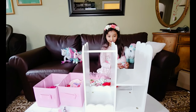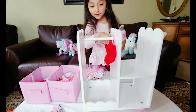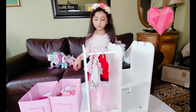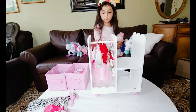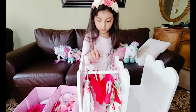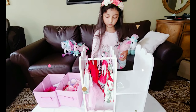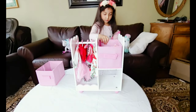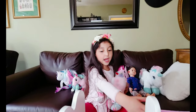Look guys, we made the dollhouse! Can you help me put the clothes on? There we go, now we have to put the clothes. Look guys, there's your builder! Wow! Yay! Woohoo, I love it — what you got?